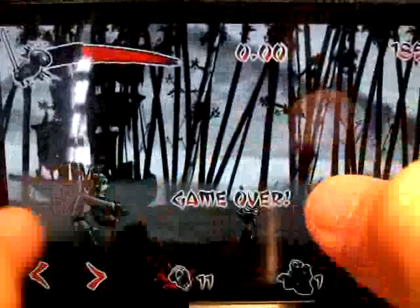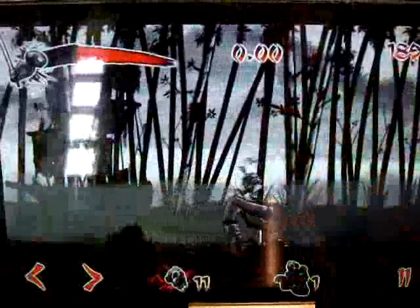This might not be enjoyable for girls, but for a guy — or for me, even if I am a girl — I still love this kind of game. Zombies killed: 11, score: 189.